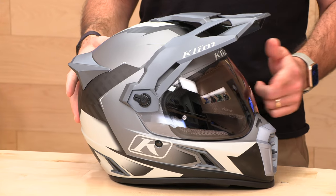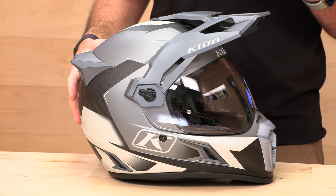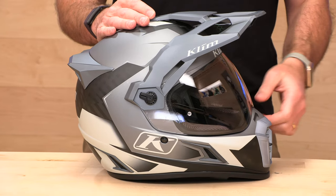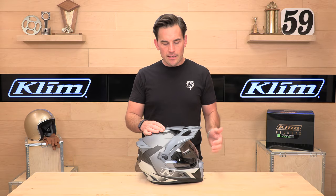Another special piece on this helmet is this transitions lens, which tints in the sunlight, so you're ready for all lighting conditions. That's their workaround because they're not including an interior sun visor in this helmet, so you're ready for different lighting conditions.